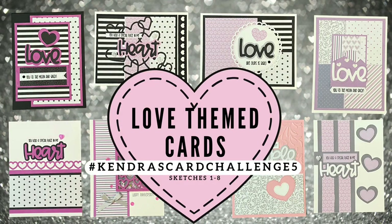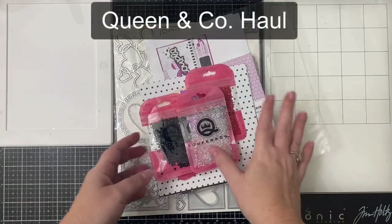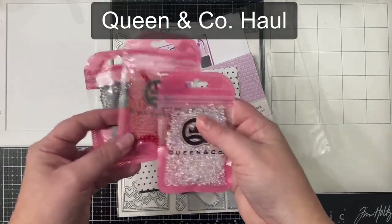Hello and welcome to Cards by Kendra. I'm so glad you're here. Today I'm sharing the first eight cards of a set of 15 that I created using the cutting templates and card sketches from Kendra's Card Challenge 5 and some new products from Queen and Company.